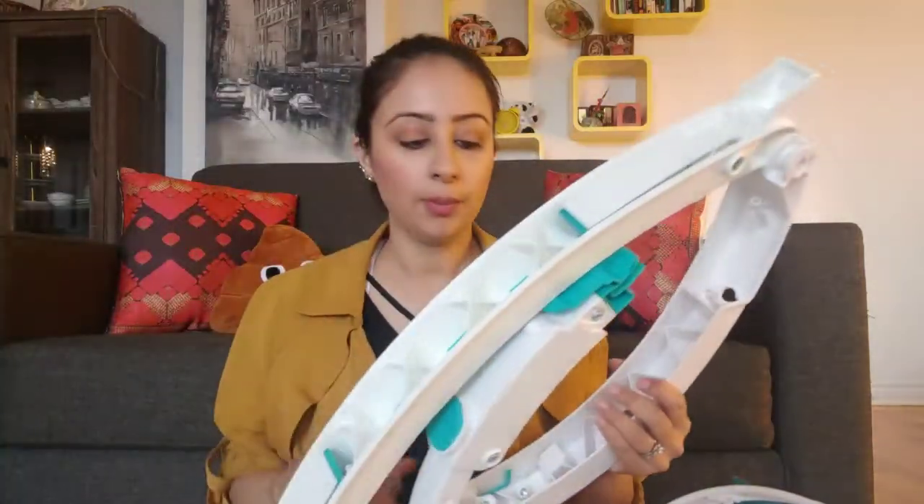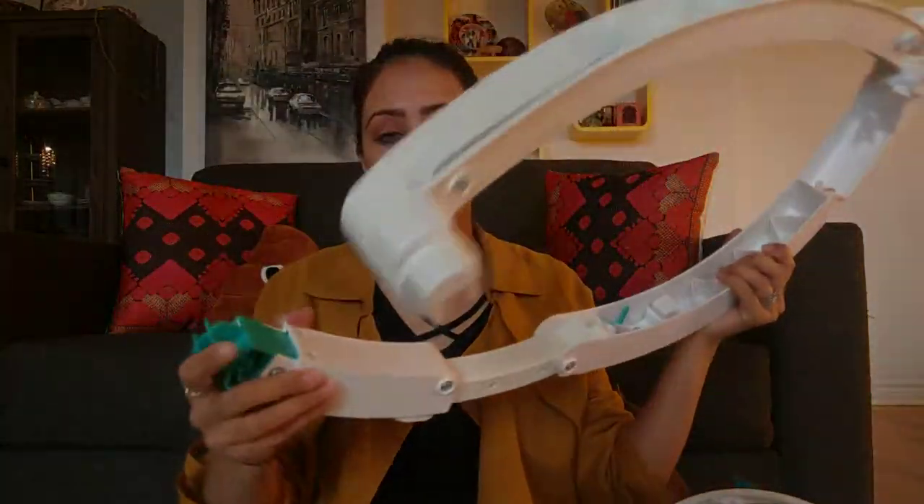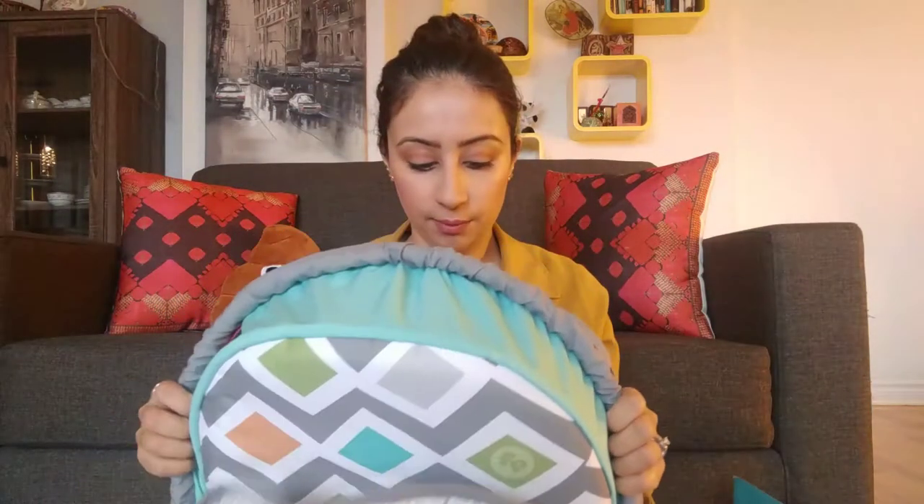Okay, so here are all the parts. You've got the legs and this piece right here — this one moves, and I think it's because when you're done using it as a bouncer, you push it into a different setting and it becomes useful for the rocking chair. There are two of those, and the other leg. The seat is all assembled and attached.